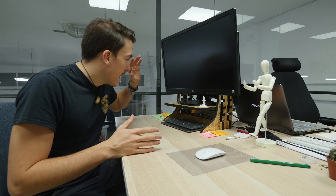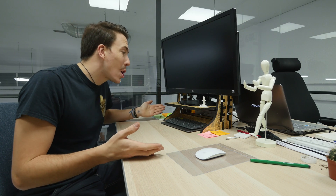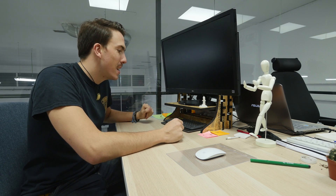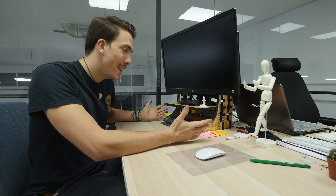There you guys have it — that is how to design and build a desktop screen stand from scratch. I would say that this project has been a success. If you've enjoyed this, please give it a thumbs up, subscribe to see a whole bunch more, and join me on this journey of becoming some sort of maker. Thanks for watching and let the quest continue.